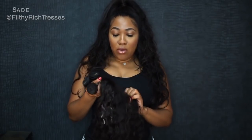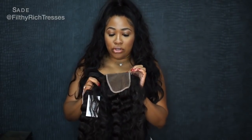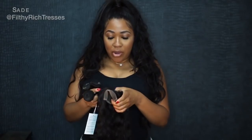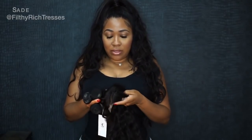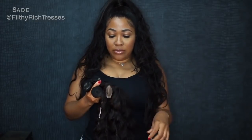Today we're going to do a traditional sew-in with a closure, since a lot of you have been asking me to do more sewing videos. I've already bleached the knots on the closure. It came with a middle part and they already plucked the part, so I'll see once I put it in if I want to pluck the part a little bit more.